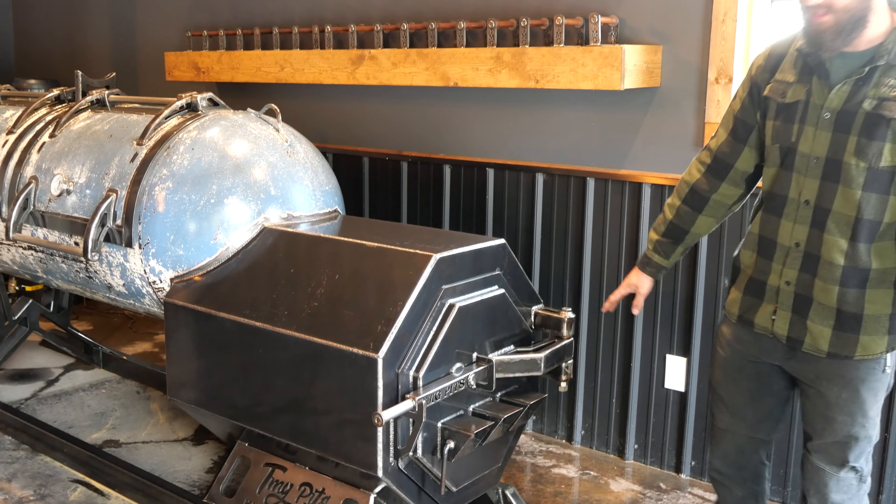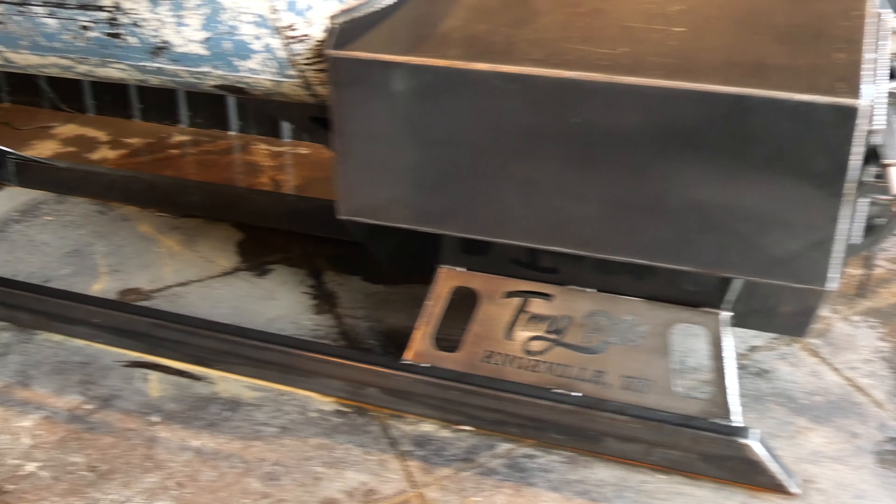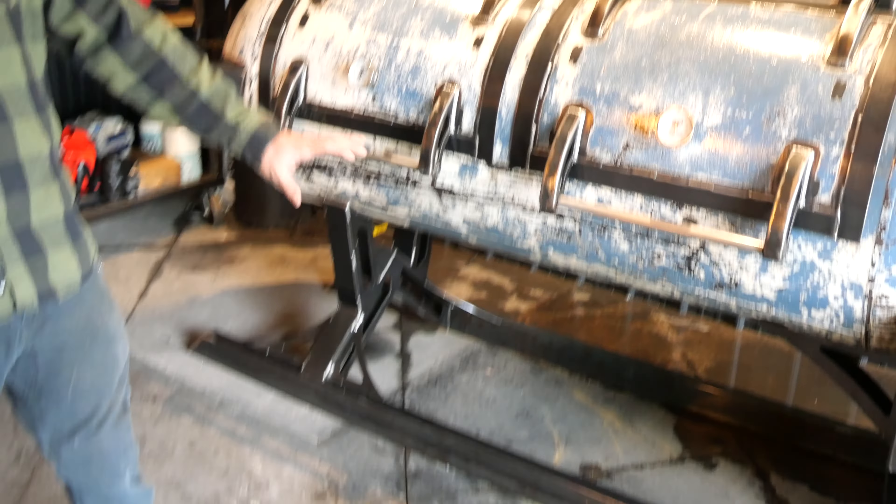Close that door down. Got your air intake there. Now, this is on skids — that's how our basic model comes. We can put it on an off-road package or a trailer package if you'd like, but got a really cool fabricated skid there. That's how that comes standard.